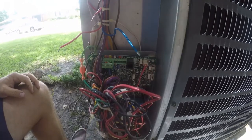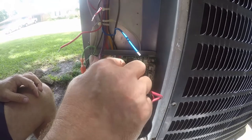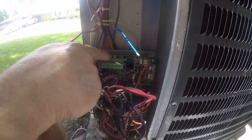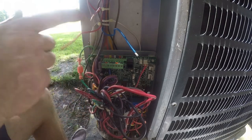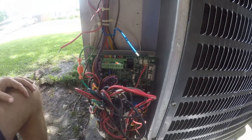So what we're going to do now is just ignore the labels that are on here and we're going to go by these: what we need is RC, then W1, Y1, Y2, L, and O. I have no idea what L does — whatever, we're going to hook it up. Let me grab my wire.